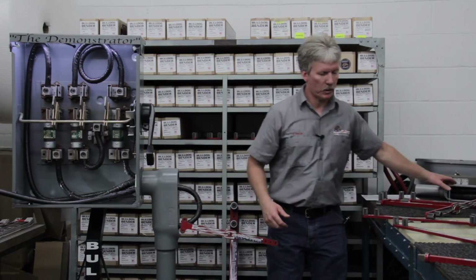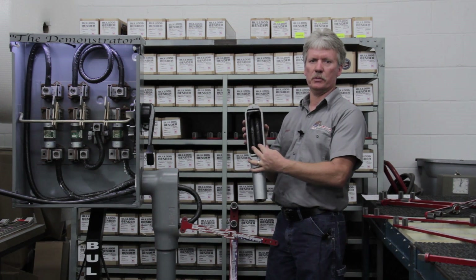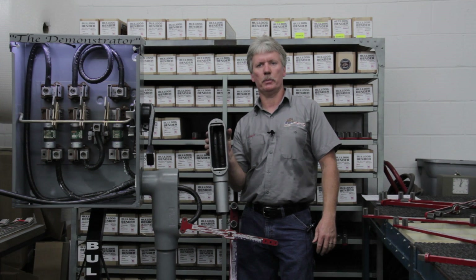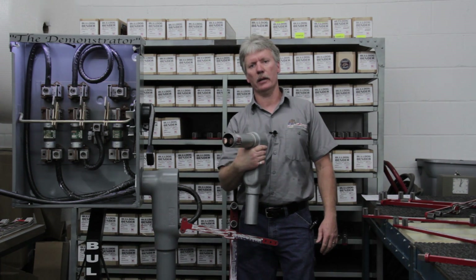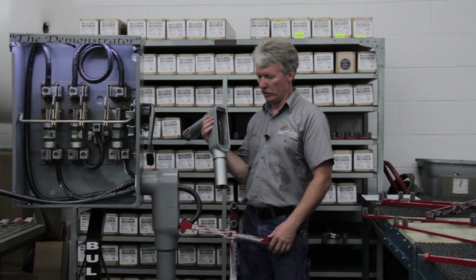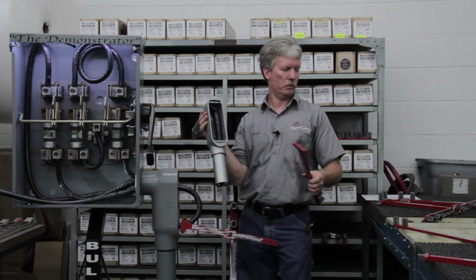I want to show you something here — this is two 500s in a two-inch LB. Obviously this is a code violation in every aspect; basically this is just bragging rights. It shows what the tool is capable of doing. I just used my original handle to make that installation — this is just what I call bragging rights.